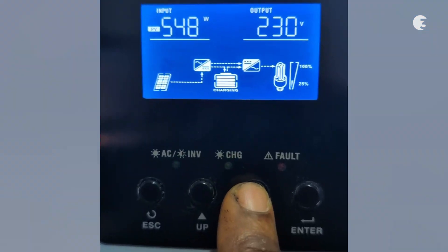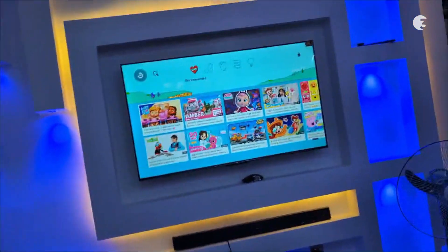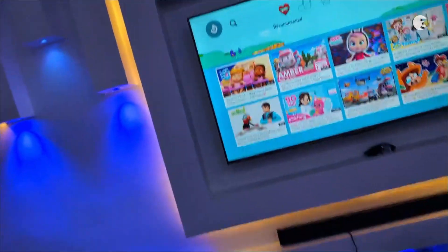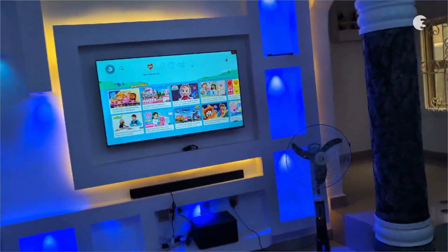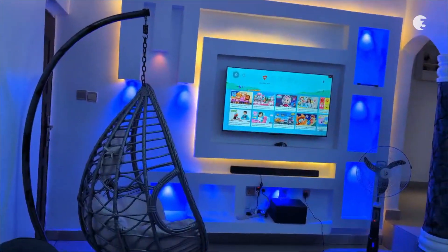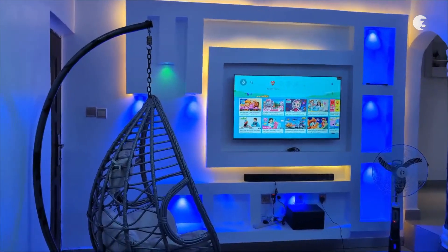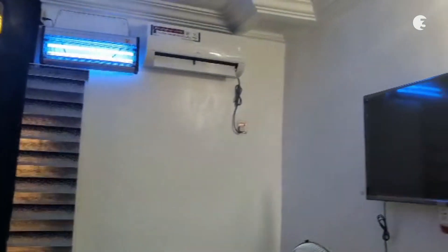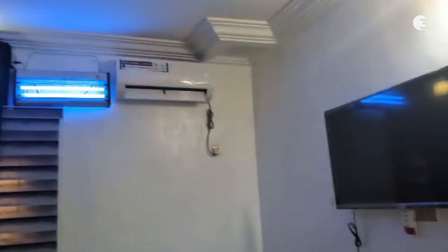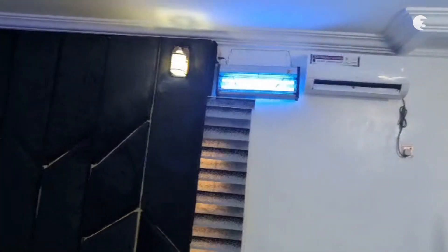One of the key features is its pure sine wave output, which is critical for sensitive electronics — ensuring your devices get clean and stable power, similar to what you'd get from the grid. We tested it out and it handled our 50 and 43-inch Smart TVs, a 100W Thermo Cool Inverter Freezer, a Thermo Cool Inverter Fridge, a 1HP Inverter AC, multiple ceiling fans, several 40W Mosquito Killers, lights and other essential home appliances with ease.